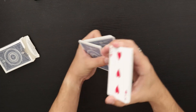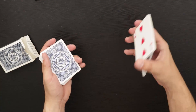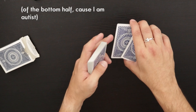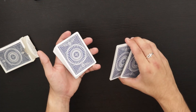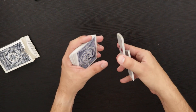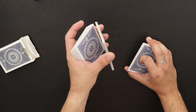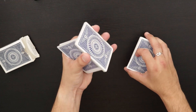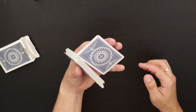So pretty much what's happening with the right hand is you're just getting into this grip between the fingers over here, letting go of the thumb, and switching the two packets. This is all happening at the same time that the left hand is doing its portion. The right hand is just switching these two packets.